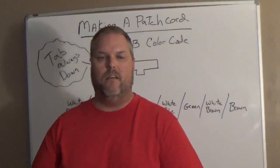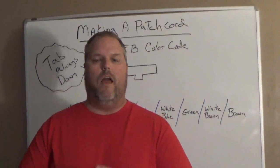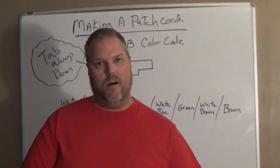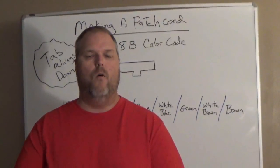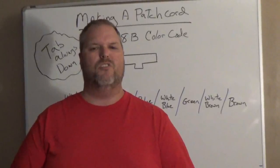I always tell everybody it's easy. You have a solid color and you have a white-and-color. Every other one should never be the same — every other one is going to be a solid color and then a white color. When I show you in the demonstration, it'll make a little more sense.